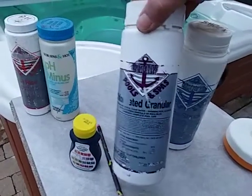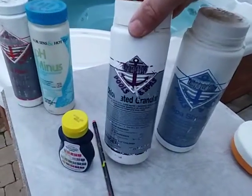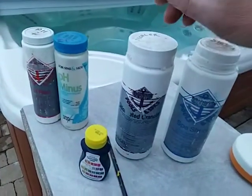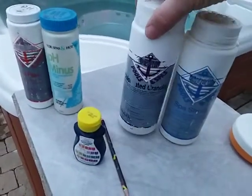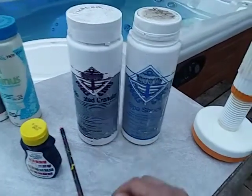That works with my ever-fluctuating use of the spa. Sometimes I'm in my spa two or three times a week, sometimes I'm lucky if I'm in it once a month. So adding a dose at the beginning of the week, end of the week, plus an additional dose when I get out — that works with my ever-changing use.